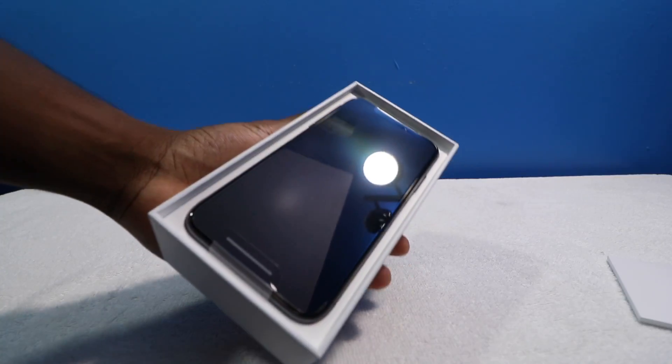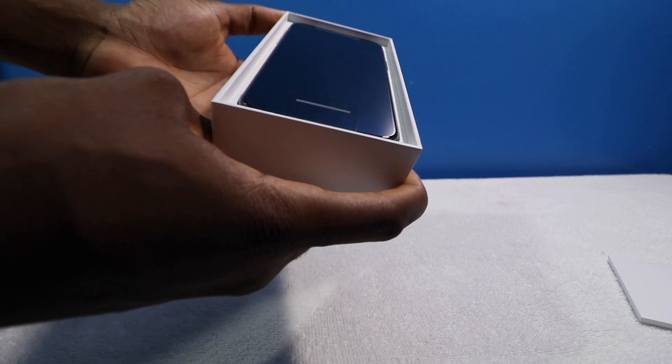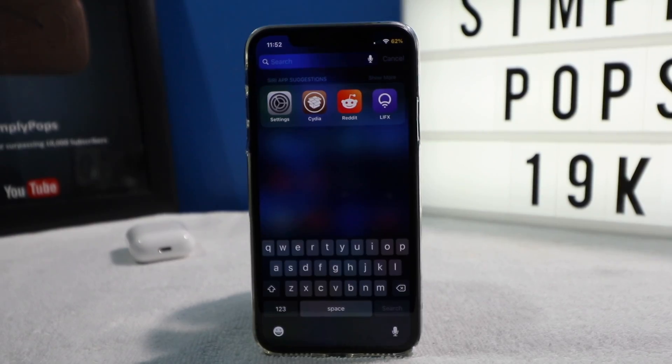I'm still rocking out with this. So this is the brand new iPhone X — it's running iOS 11.3 and it is freshly jailbroken. But I'm here to give you guys some brand new tweaks of the week. The show must go on.